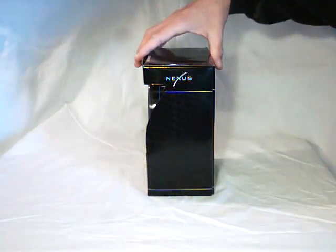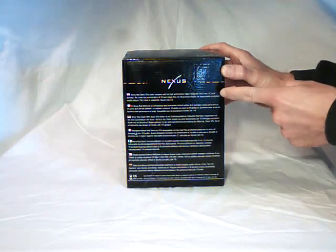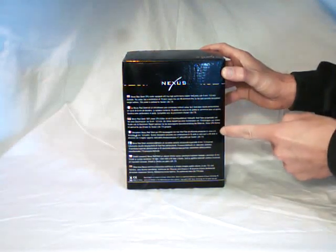Looking at the side of the box, there is no information. On the back of the box there is a brief product overview in several different languages.